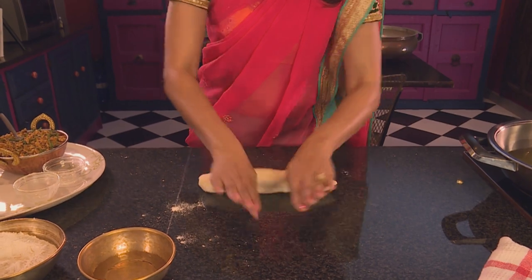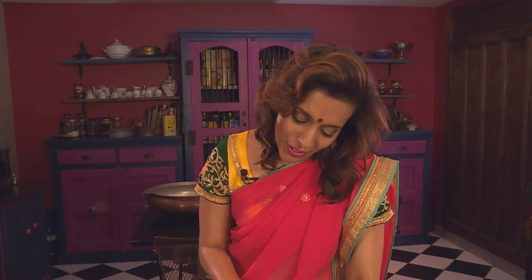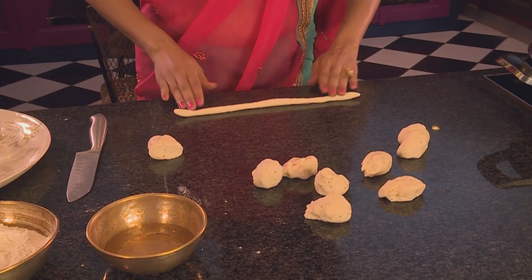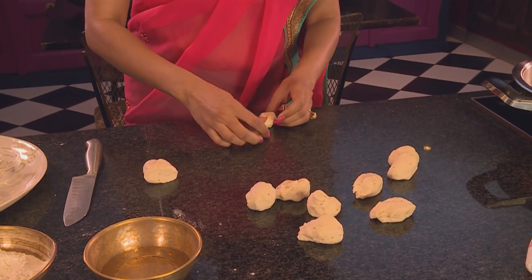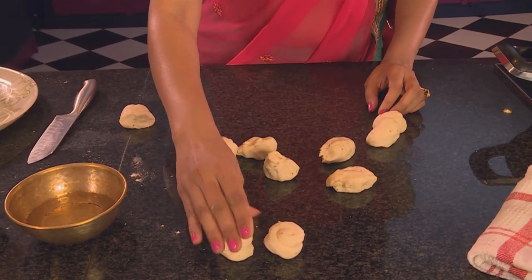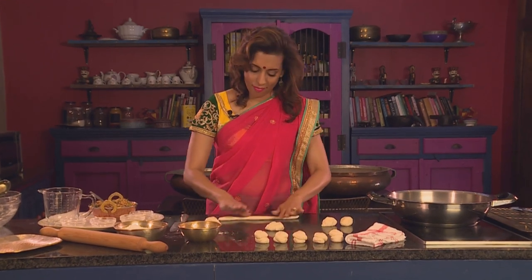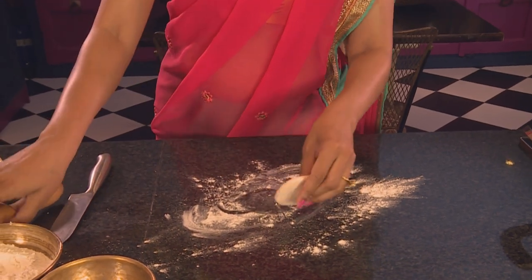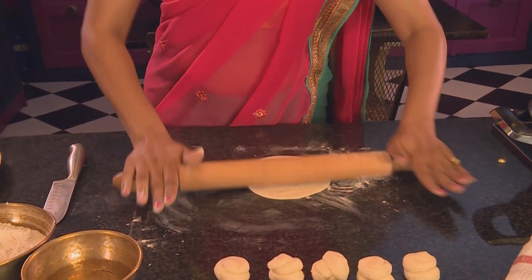Roll the dough into a length and use a knife to slice and divide it into 10 portions. Roll each piece out into a length, coil them up in opposite directions, and turn one side on top of the other. Now to roll them out — put some flour onto the work surface, press the pieces down and roll them into circles. If you're a bit slow at rolling, cover the dough with a damp cloth to prevent it from drying out.